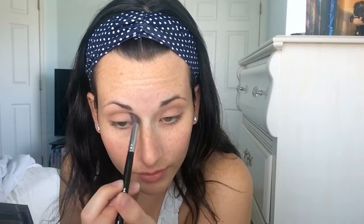Going into my Naked Basics palette, I'm picking up the color Faint — that dark brown shade — and I'm using this angle brush to start our cut crease. I'm going right where my crease is and creating just a dark line. If you don't have a crease, this is a really great way to create one. I'm going over my crease kind of lightly — I don't want this color to be too pigmented where I can't blend it out.